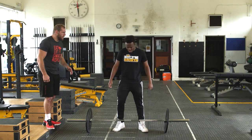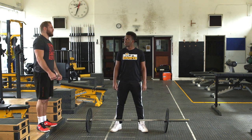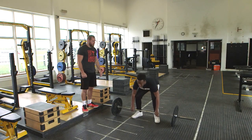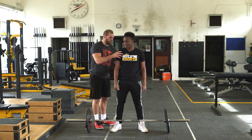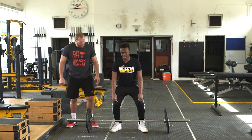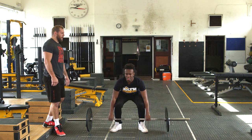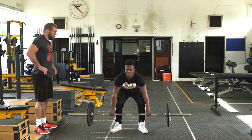So feet shoulder width apart. You basically want to have your back flat, head up, chest up. And then give three deadlifts. Drop your bum to the floor first of all — yeah, perfect. And then pick it up, head up. One, two, three.